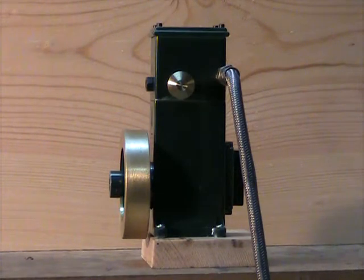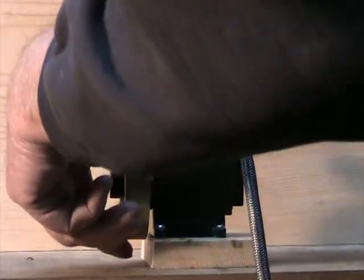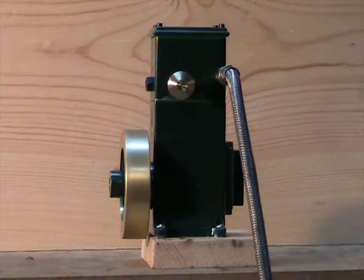Let me fire it up here and see how it works. That's wide open, running on about 120 psi of air.